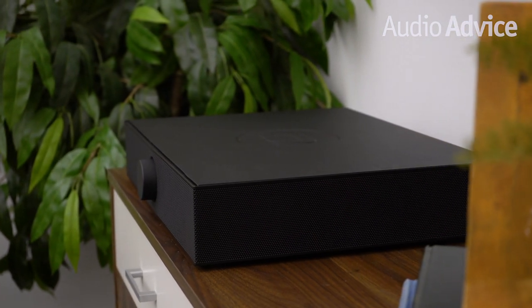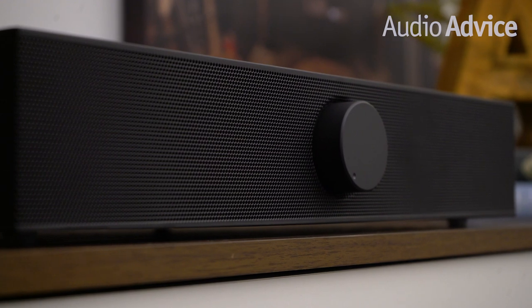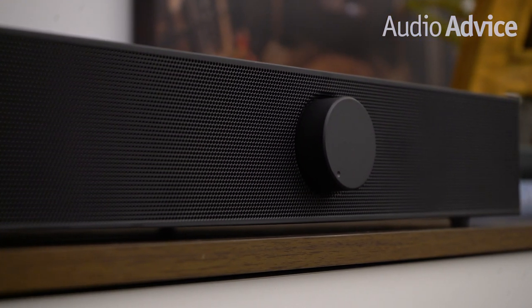Towards the end of 2019, Andover Audio released the SpinBase, an all-in-one speaker system designed to sit directly underneath your turntable. You're probably wondering how they managed to make this happen, and the answer is isogroove technology. We'll touch on this later, but needless to say it's pretty cool, and it's a complete breakthrough in isolation technology.